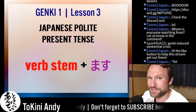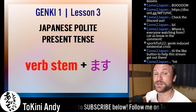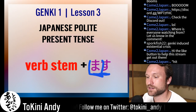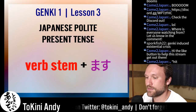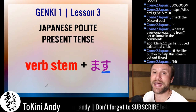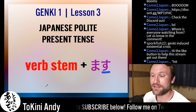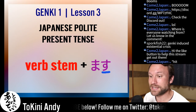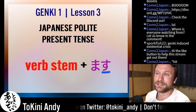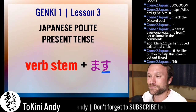The Japanese polite present tense is the verb stem plus masu. Masu — ma is this character, and su is this one. You take the verb stem and add masu, and that's it. The ending of the polite conjugation in Japanese is always the same. In fact, the endings of all conjugations in Japanese are always the same — they never end differently. It's always masu for the polite, masen for the negative, masen deshita for the negative past, and so on. Not like English, where you have to memorize all these different past-tense endings.